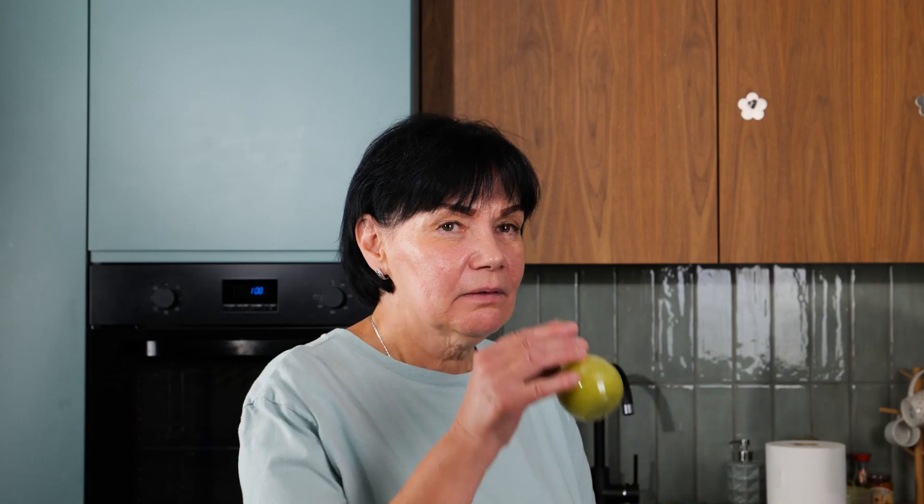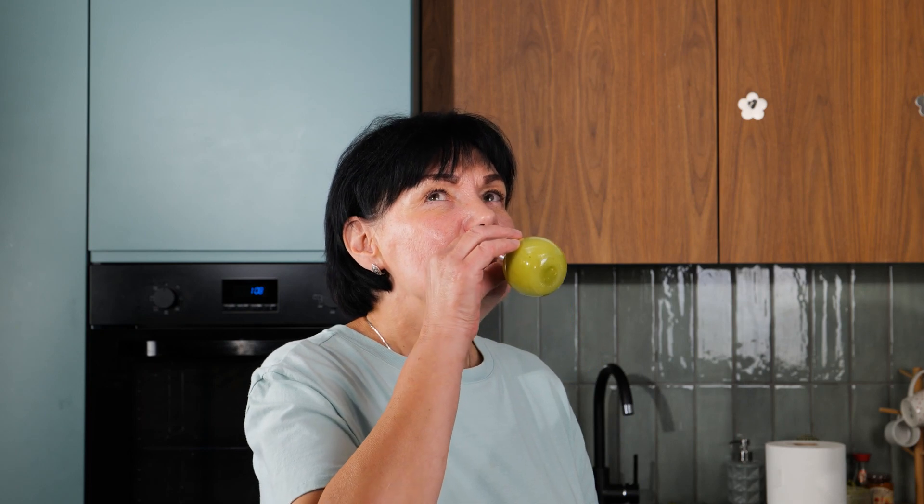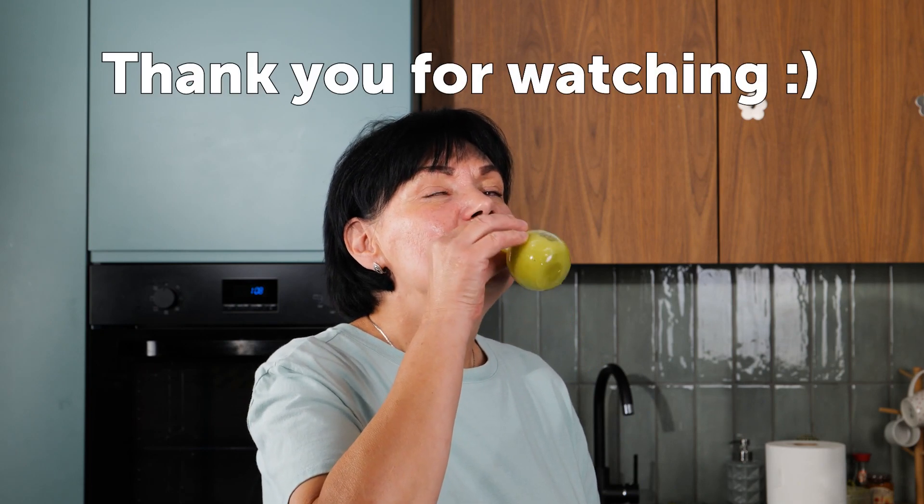Here's to trying something new and spicing things up a bit, hopefully. Thanks for watching!